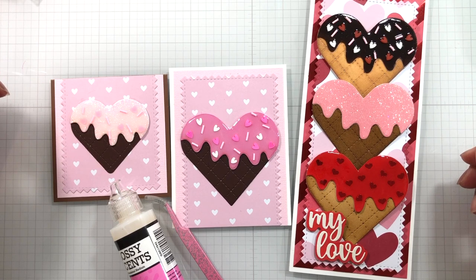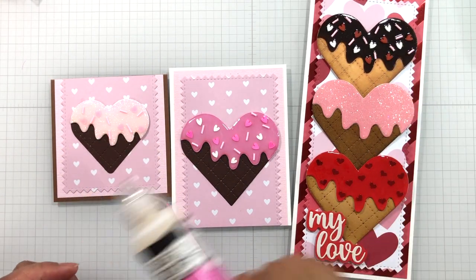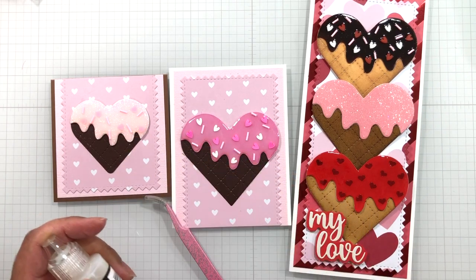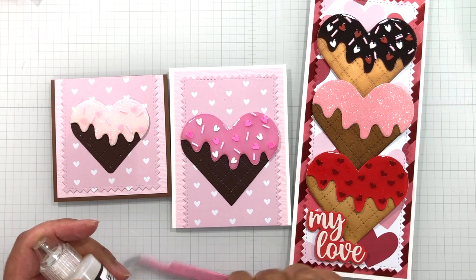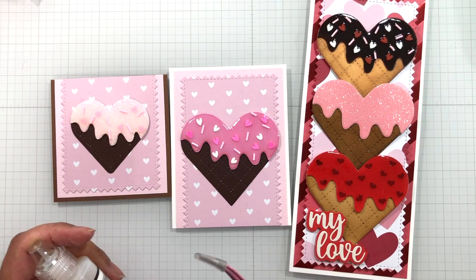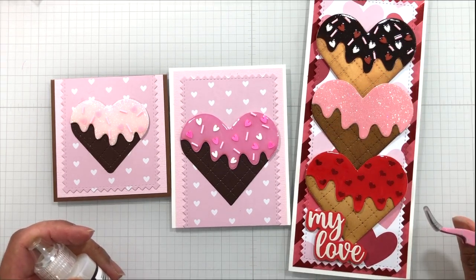Hello Crafters! This is Suzanne from A Creative Muse and in this video I'm going to show you how to use Glossy Accents, this wonderful product from Ranger, to create these two toppings. Let's bust out the Glossy Accents, tweezers, maybe some readers so you can see, and some wonderful sprinkles. Let's get started!